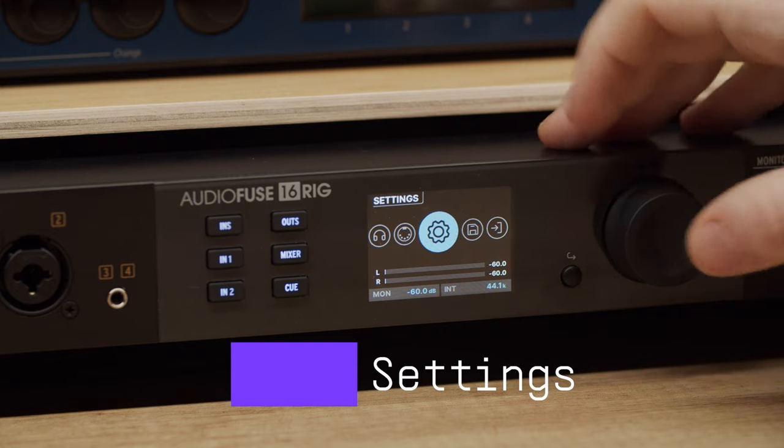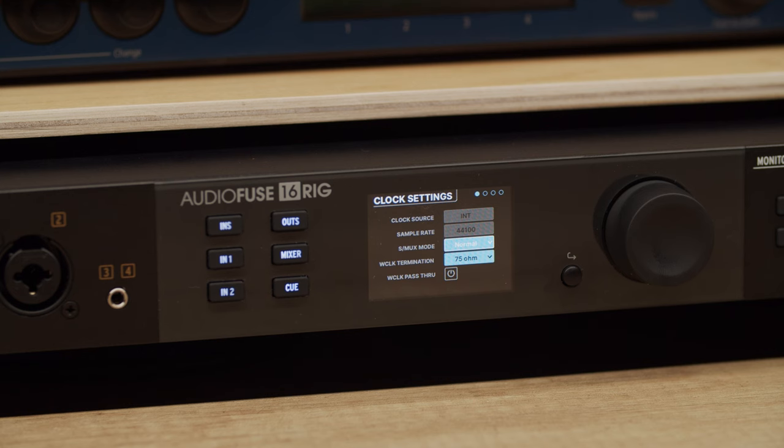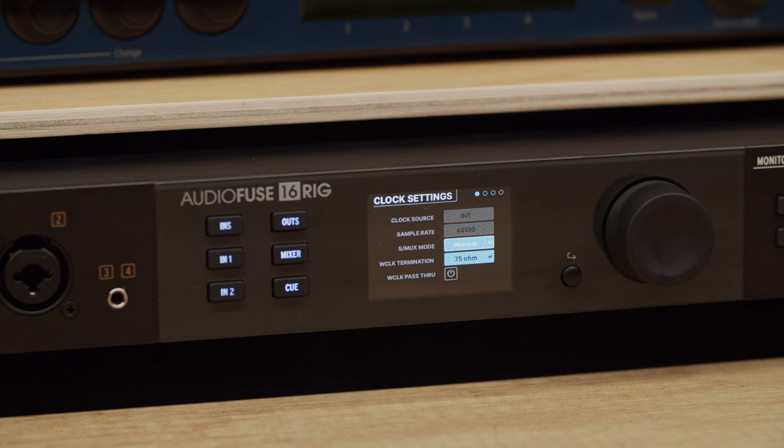Now let's look at the settings menu. First we have the clock settings page, which has all of the parameters relating to the interface's digital clocking. It's important to set things up properly here, since any incorrect settings can result in unwanted audio artifacts or no sound at all. ClockSource determines where the interface looks for its master timing reference — options include INT (AudioFuse 16 Rig's internal clock), ADAT, or world clock. The default is internal, which is correct most of the time. SampleRate sets the sampling rate at which the interface operates, with available choices ranging from 44.1kHz to 192kHz. Note that if you are connected to a host computer, clock source and sample rate will be greyed out since your music software or operating system determines those settings.